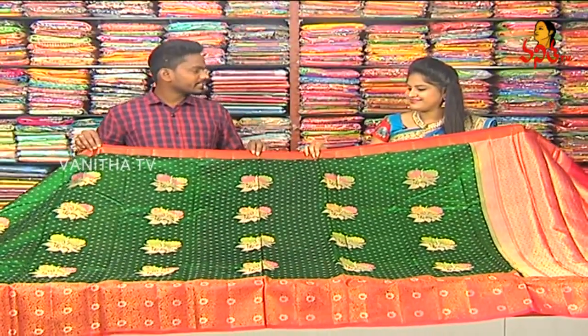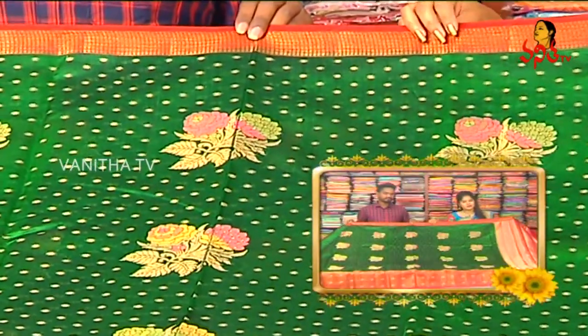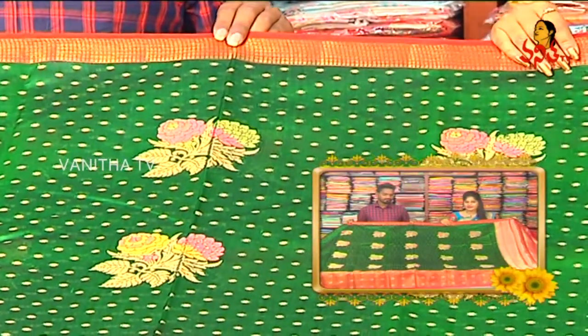This is Pure Chinia Patta. We'll choose the Chinia Patta. Pure fabric is available in the RK Collections.